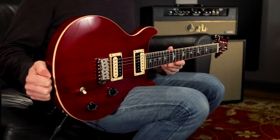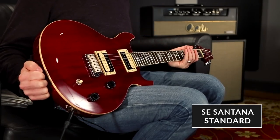Brian Ewald here at the PRS factory in Stevensville, Maryland, having a look at the SE Santana Standard. Killer guitar.